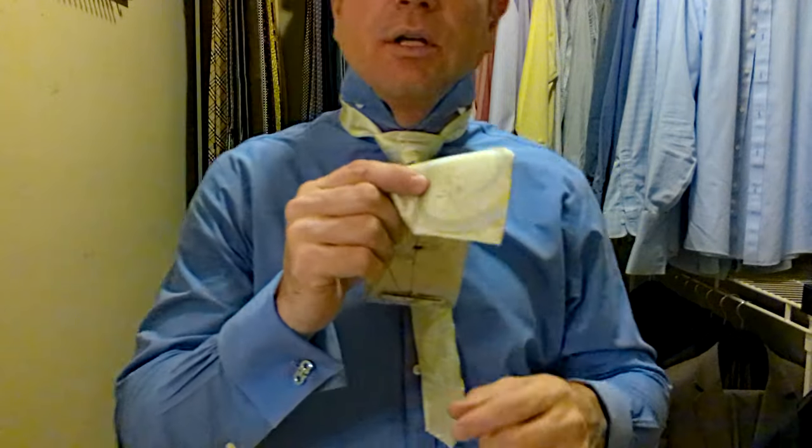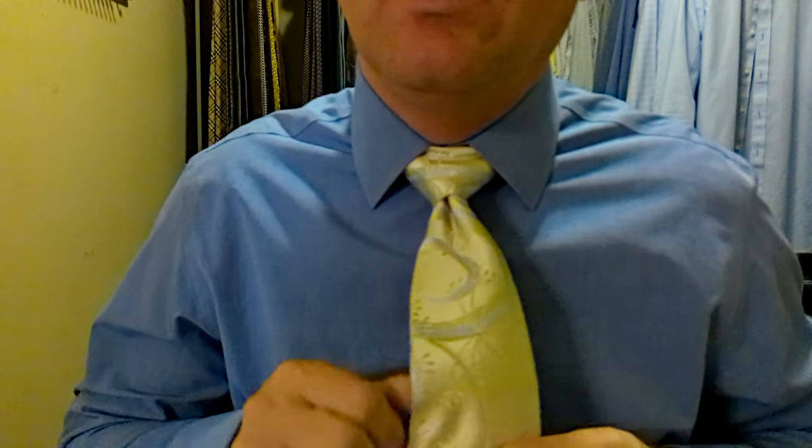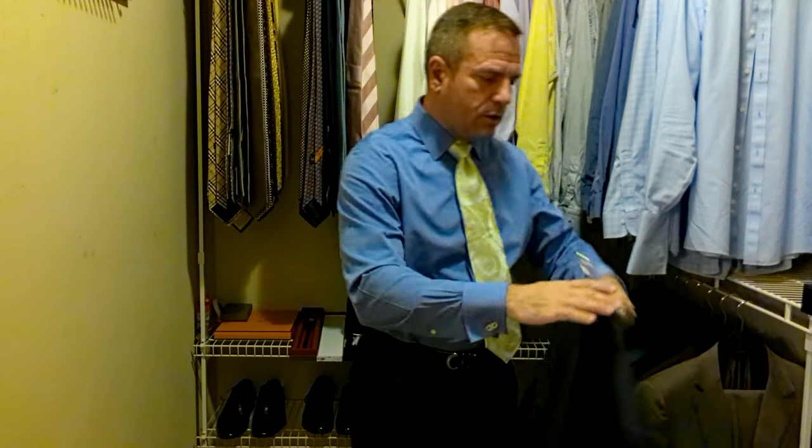I know some guys really like a dimple on their tie. I don't have a preference on it. Yeah, this is working. It's just below the top of the belt buckle. The tip of your tie should always come between the top and the bottom of your belt buckle. On the long side, it can be a little bit below the belt buckle, but you don't want it to hang too low. So we've got a nice triangle going on here. Let's tighten this up a little bit. We're going to take the back and put it through the little strap that's sewn into the back of the tie. Now we've got a very nicely tied tie. Let's put the jacket on and see what this looks like.